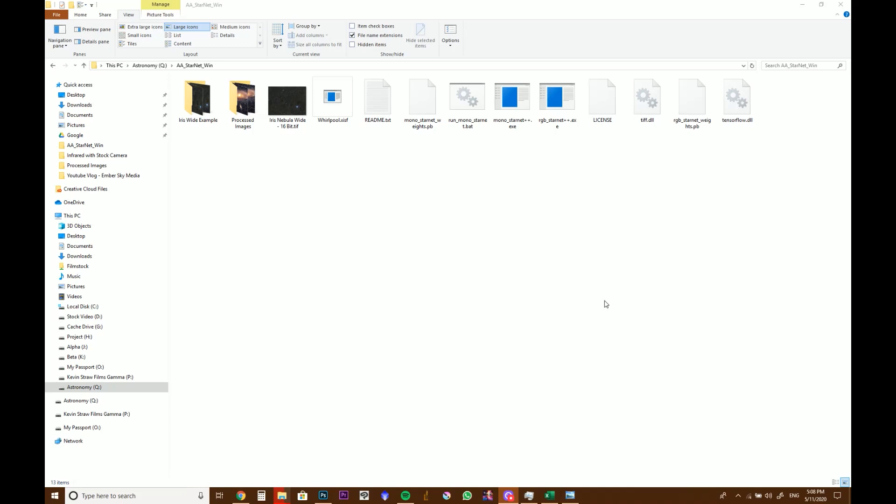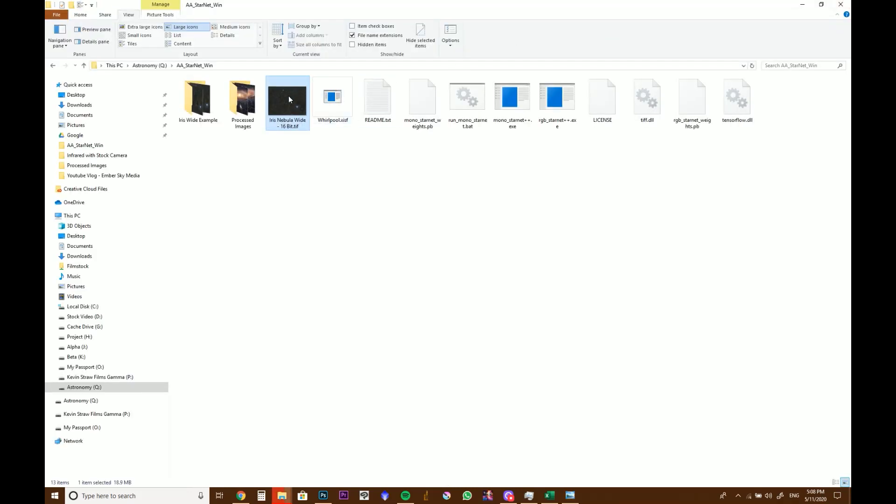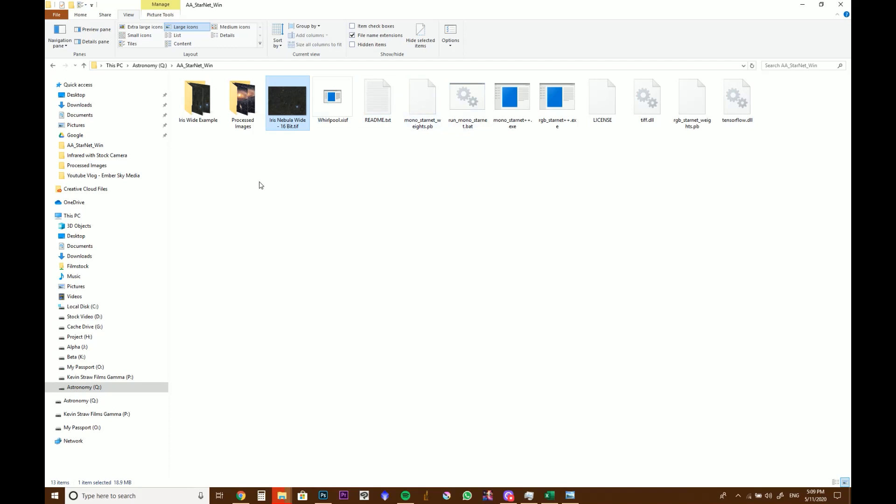Once you've actually installed StarNet, it'll show up in this folder here. Basically what you want to do is take a 16-bit version of your stacked and stretched image — here we have the Iris Nebula as a 16-bit TIFF file — and we just drag it and drop it on RGB. This is not a mono image; if you had mono images like individual RGB channels, you could do it that way, which is probably more correct. Then we just wait and it'll run through a process and kick out a copy. If it does nothing, that means your file is in the wrong format.